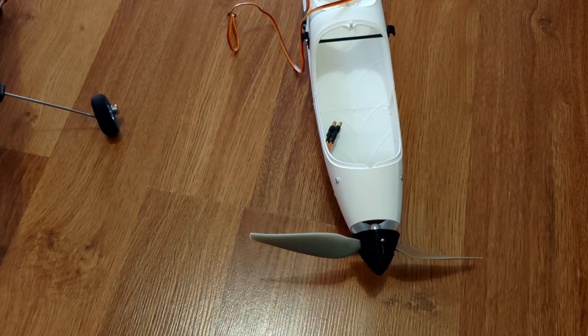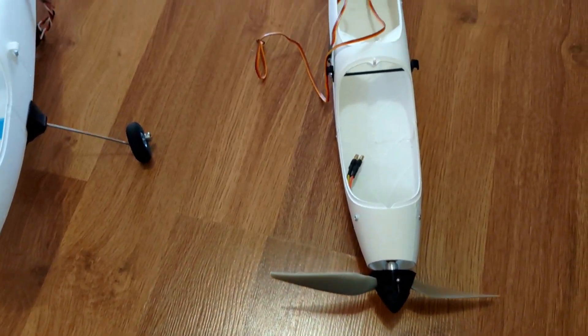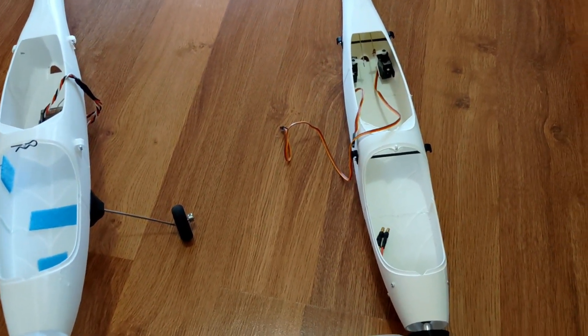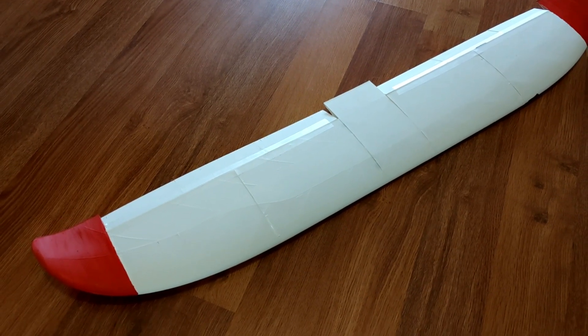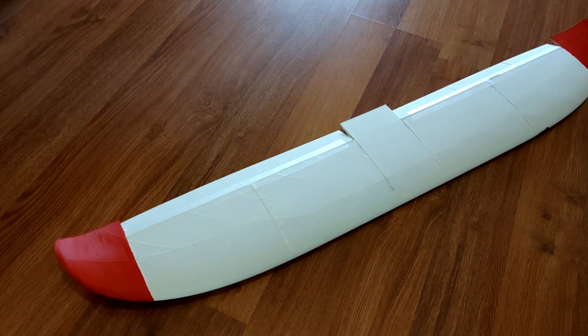I just have to finish installing the electronics and hopefully, if the weather allows, I'll be doing the maiden soon. This is the wing - I've added some color to it this time. Hopefully it will fly well.